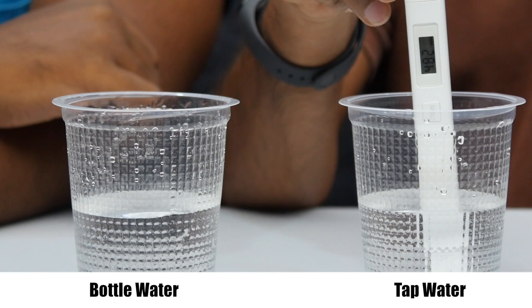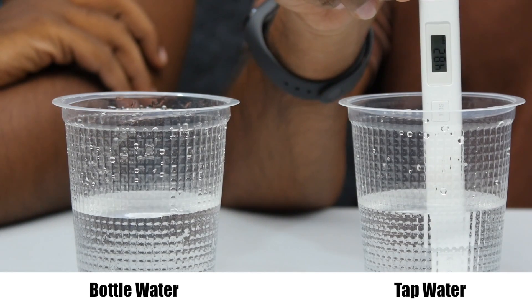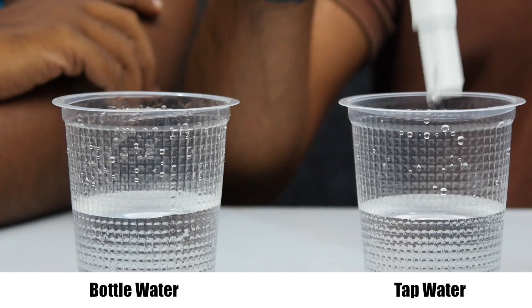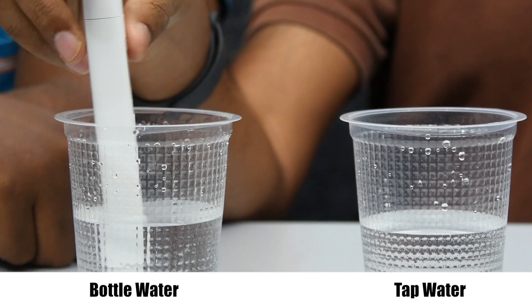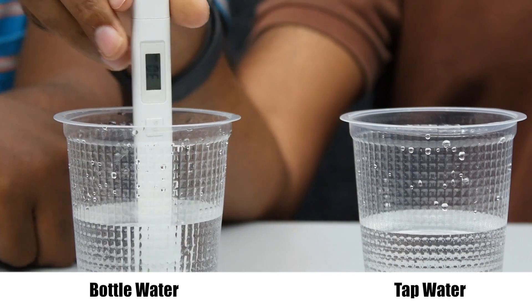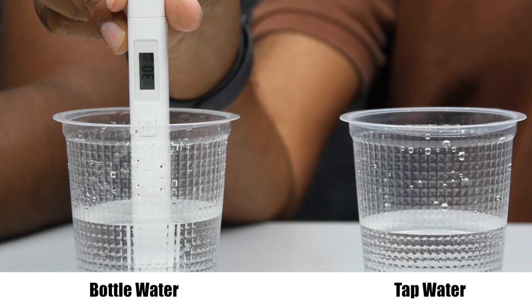The recommended Indian standard is 500 PPM, so tap water at 485 PPM can be used for consumption. There is about a 3-second delay for the reading to stabilize. Now let's test the Bisleri water — the reading shows 30 PPM.